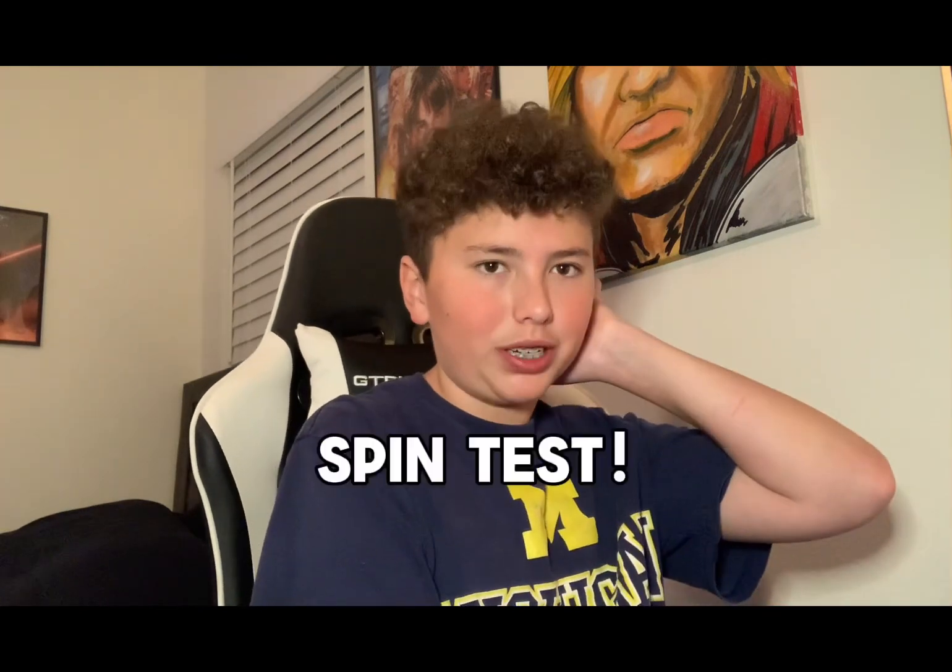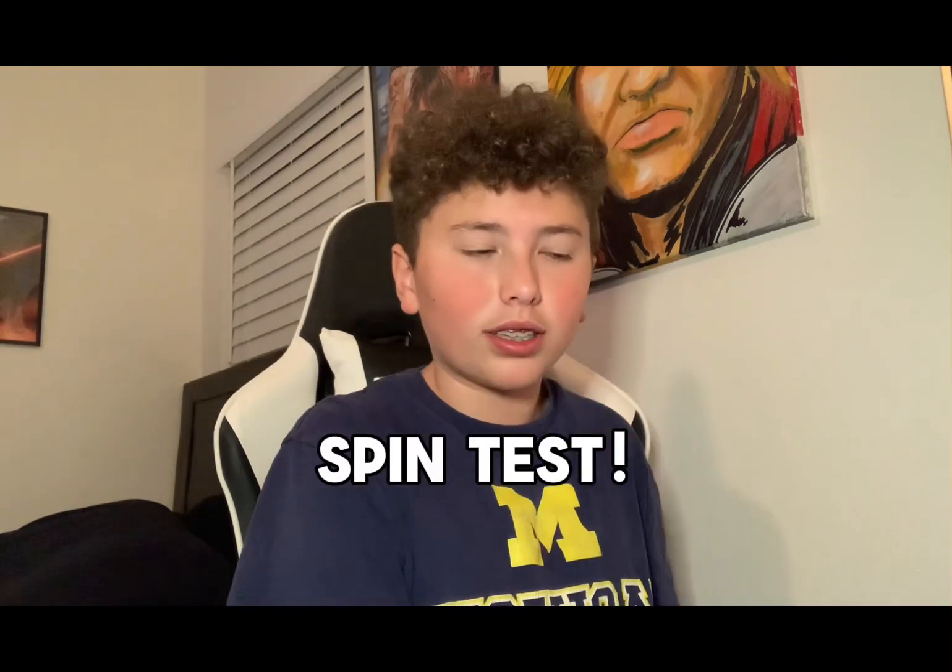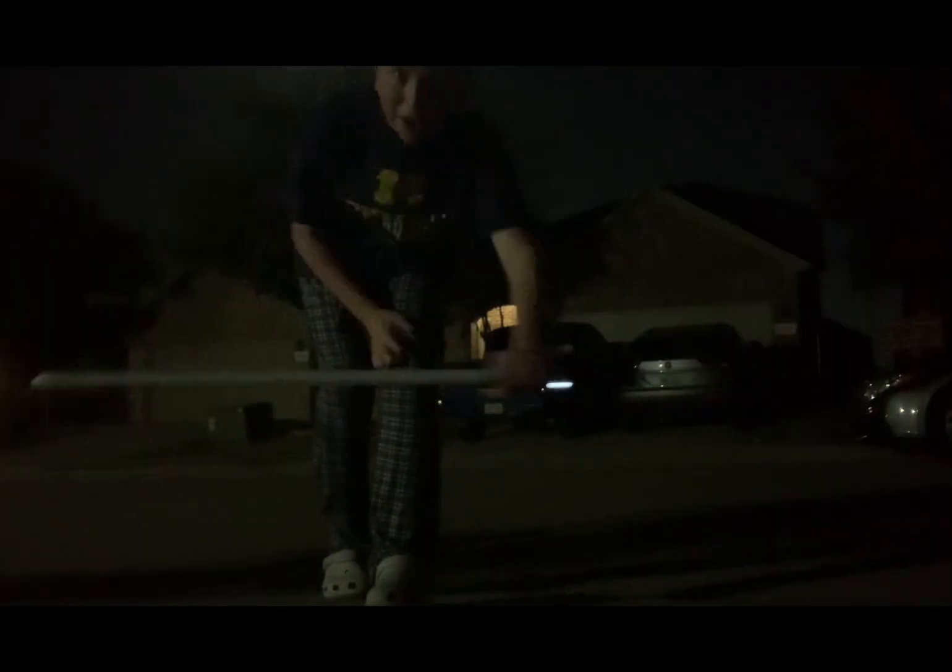I believe it's only right for us to do a spin test outside, so we're going to take this baby out in the pitch black and spin her. Okay guys, the car's out of the way, we're outside, and now we're going to spin this thing — let's go!